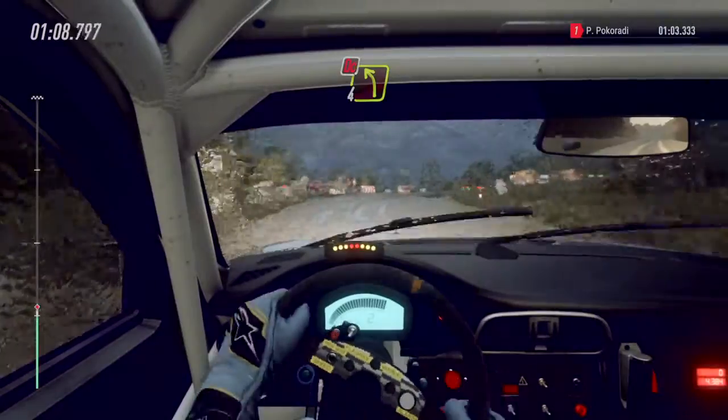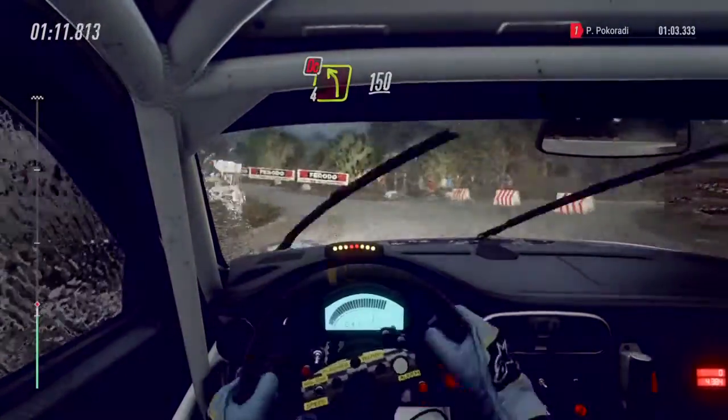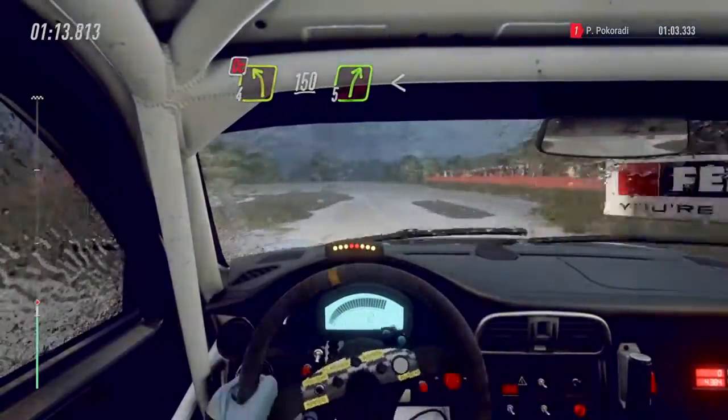Into, don't cut, four left. One hundred and fifty, over crest, five right long, opens of a crest.